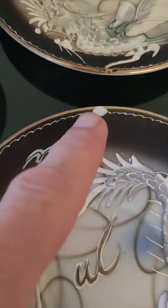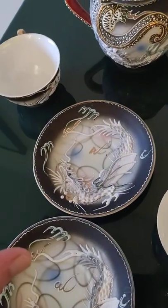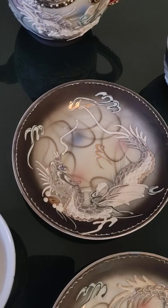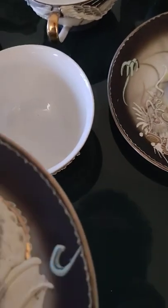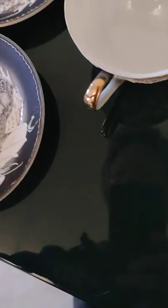One of them has a chip, so there are effectively five usable saucers out of six. So you can have a saucer without a chip if you don't want all six. This one we'll take out of the equation, but as you can see it doesn't have any eyes — the eyes have fallen off.